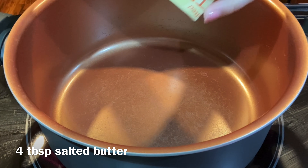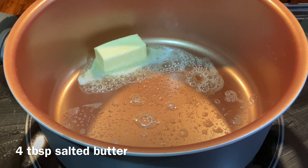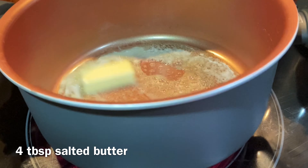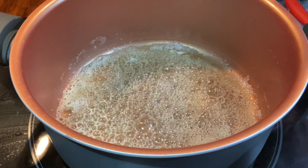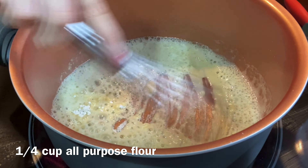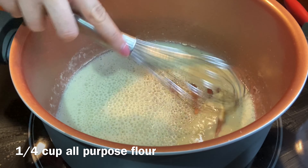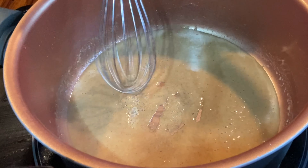Grab a large deep pot and add a half a stick of salted butter, or four tablespoons, and let this completely melt. Once completely melted, add a quarter cup of all-purpose flour and stir with a whisk. Cook this for five to seven minutes until it turns a dark caramel color. Once it turns that color you'll be able to smell it — you don't want it to burn.